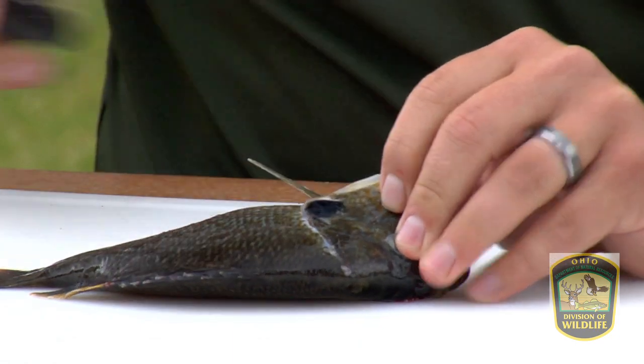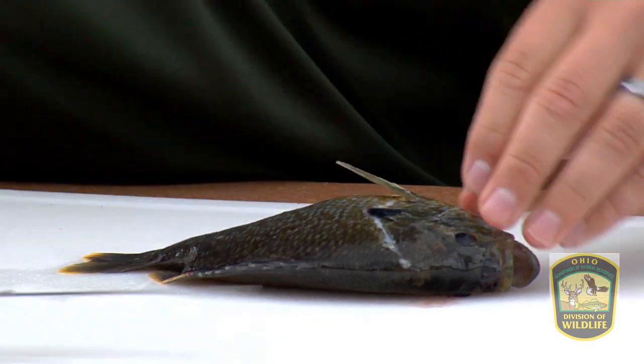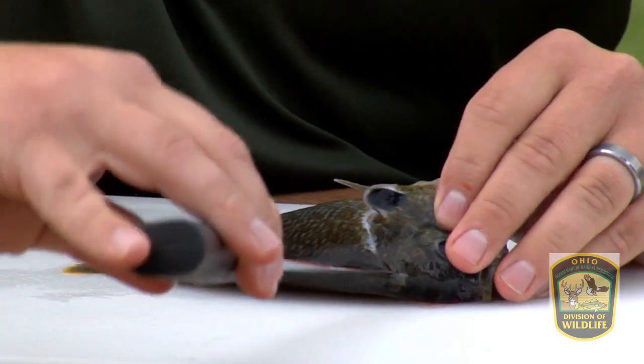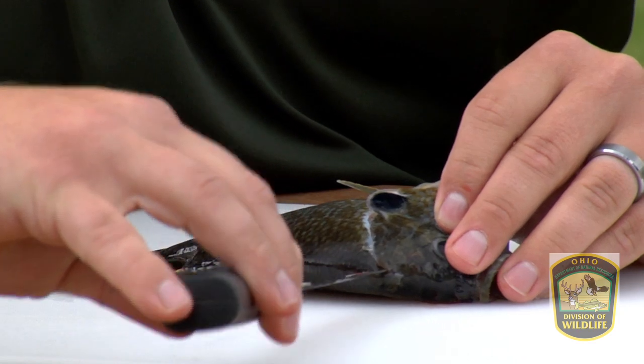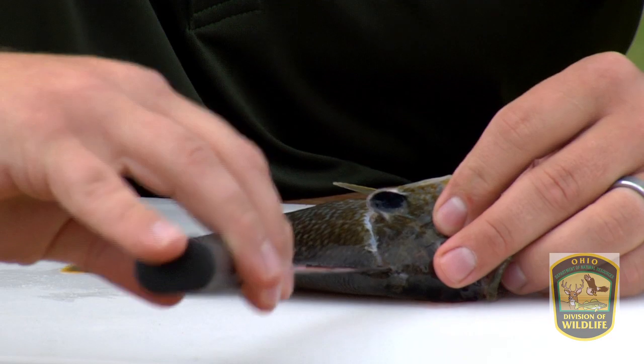Once that hits bony material and you've gone all the way through, I'm then going to turn my blade and come in from the top, and I'm going to work the tip just along the spine down until I feel the ribcage. I'm going to work that all the way down the spine.